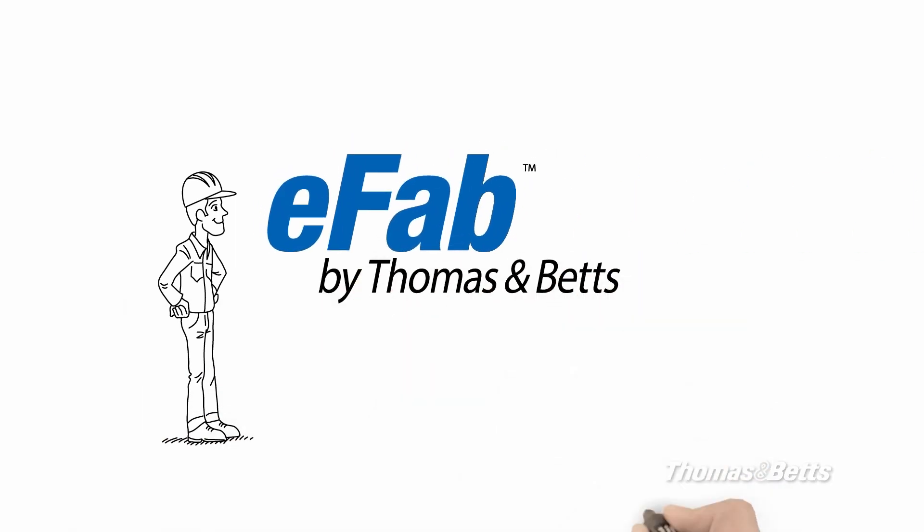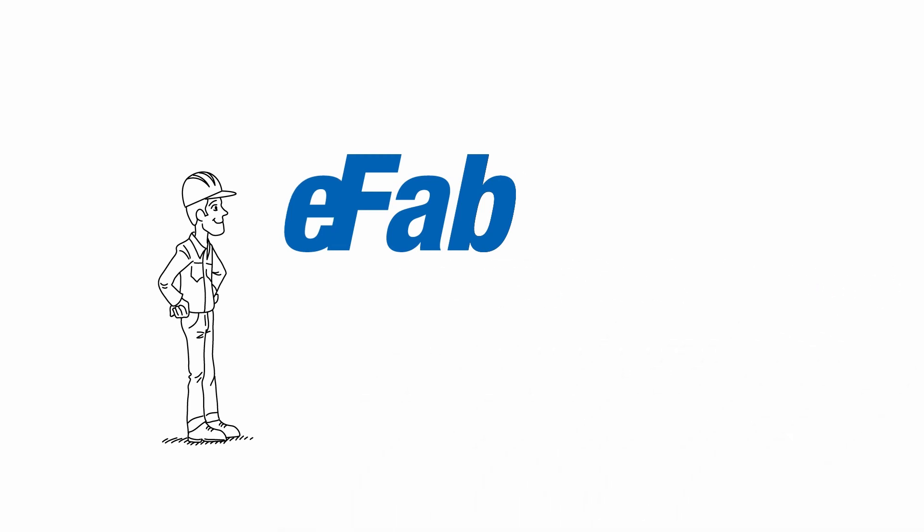Try it. eFab by Thomas and Betts is so simple and cost-efficient to use, there's only one word for it: eFabulous.